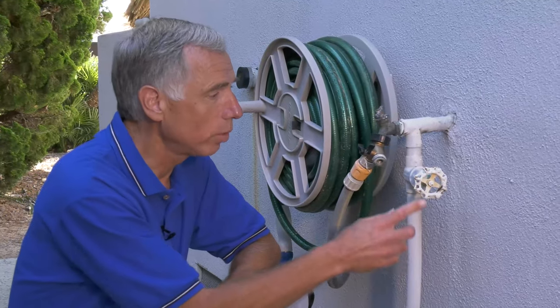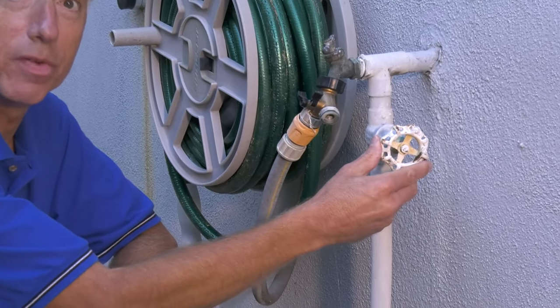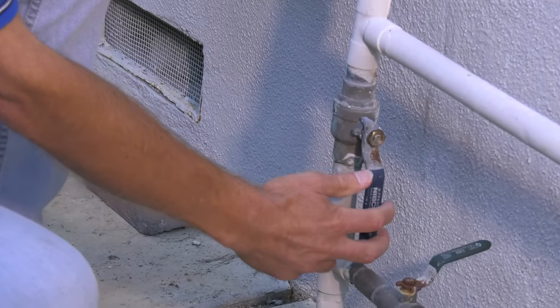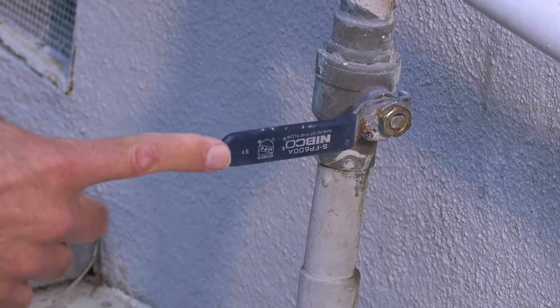For water, some homes have these older gate style valves. To turn off, simply turn the handle clockwise until the handle stops. A better option is to use one of these ball valves. To turn them off, simply turn the handle until it is 90 degrees perpendicular to the pipe and the water is now shut off.